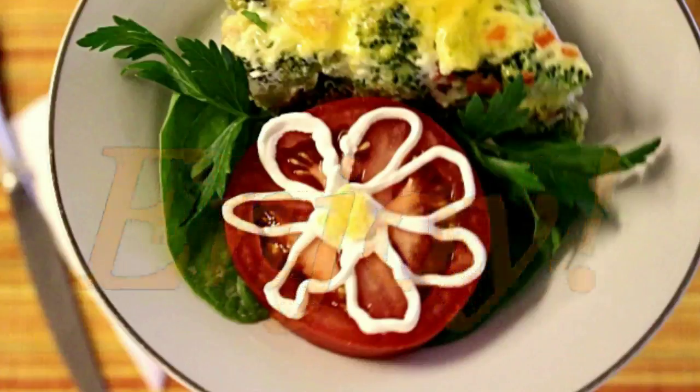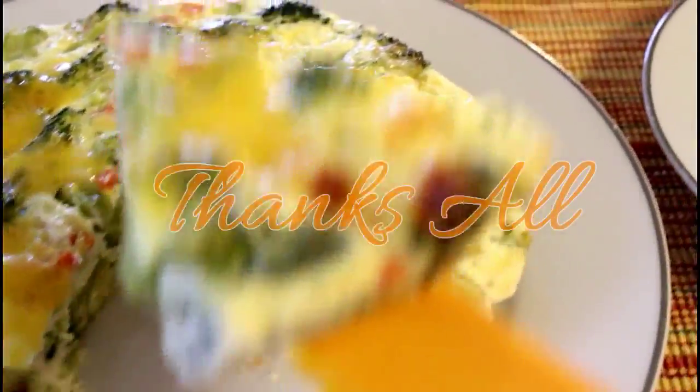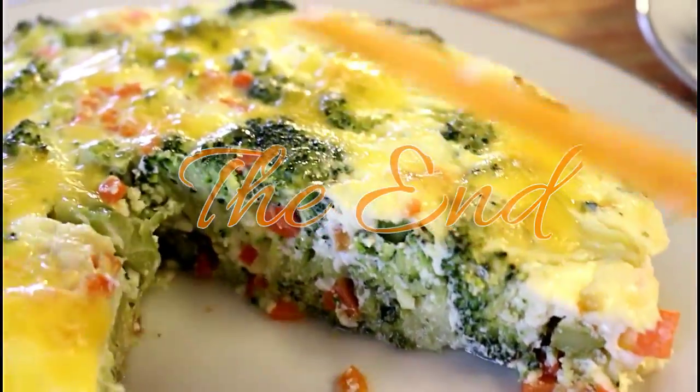Thank you so much for watching my video. I hope you like it — happy cooking! See you next time!